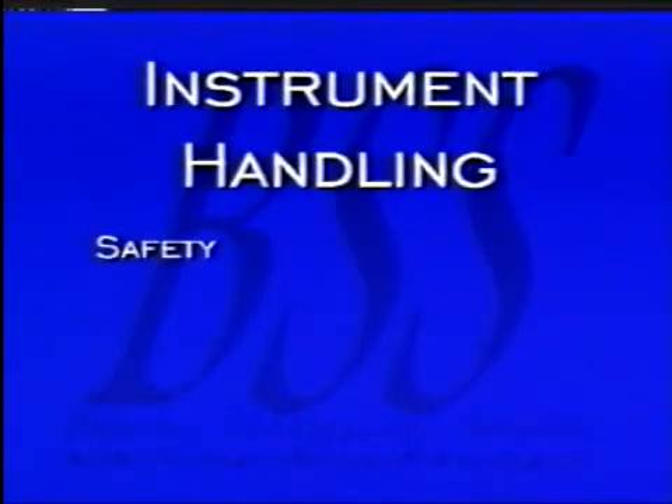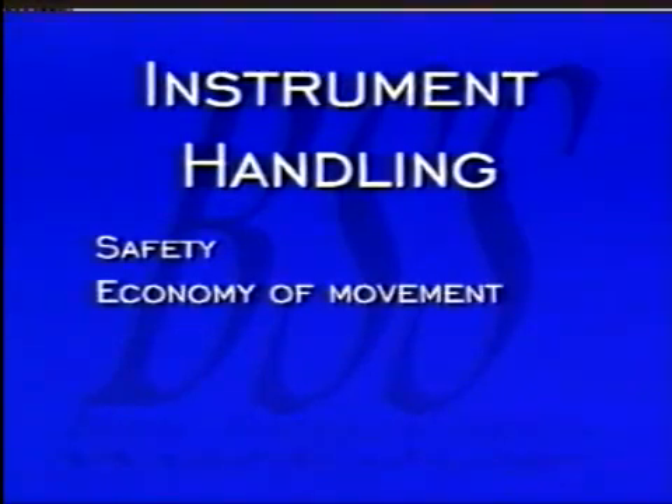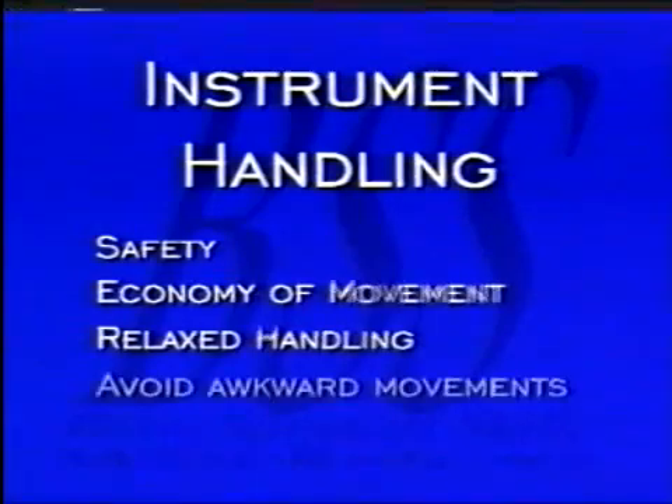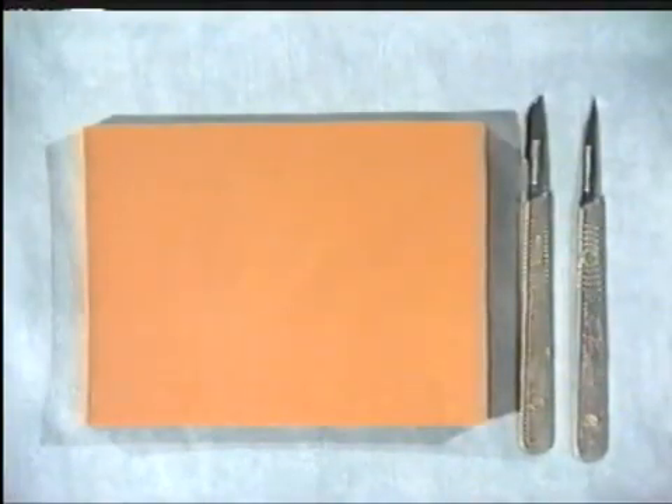When handling all instruments, safety and economy of movement is essential. Relaxed handling is needed in order to avoid awkward movements. Safe and effective surgery requires correct and safe handling of all surgical instruments and sutures. Please take time to acquaint yourself with the instruments provided.